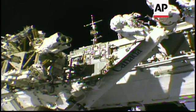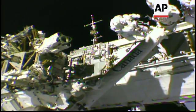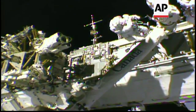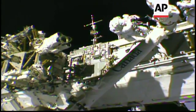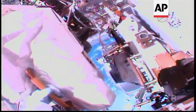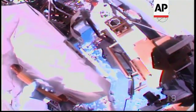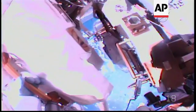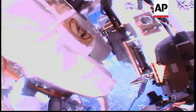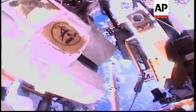...the bolts that are holding the latching end effector in place on Canadarm2. Once those remaining four are released, all six will be out, and then they'll be able to remove the LEE and move it to its temporary stowage location. Today's spacewalk — everything going smoothly. The two crew members are a little bit ahead on their timeline so far, getting the old latching end effector off without any issues, and now getting it over to its temporary stowage location.